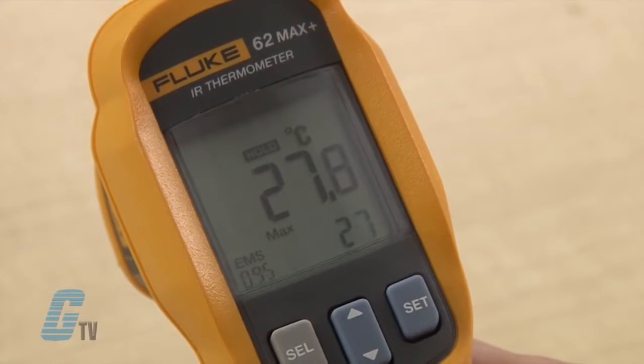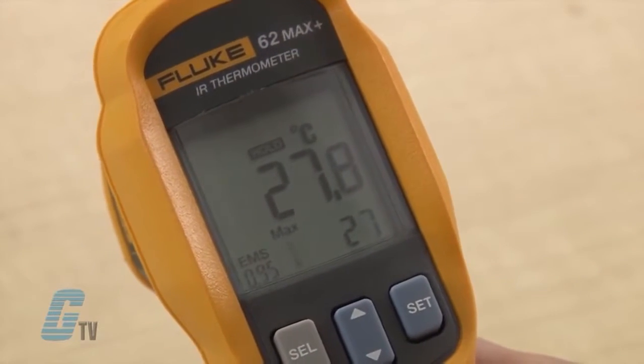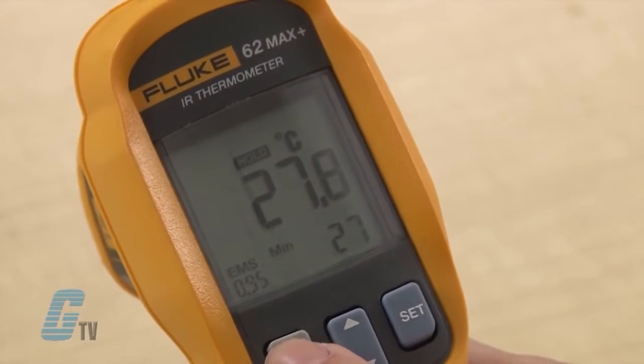The average temperature can be found below. I can push the select button to see additional features, including the difference between two temperature readings, the maximum temperature reading, and the minimum temperature reading.